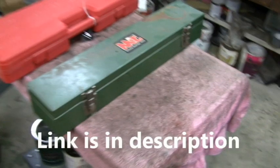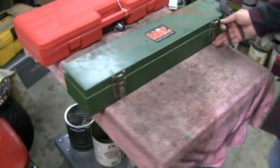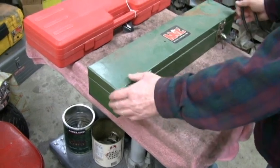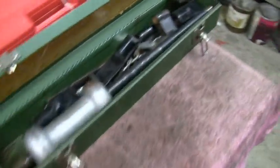He wanted to pair it with one of these here. What's this thing — 40 years old? At least. A lot of hours. I bet he did a lot of jobs with that thing.